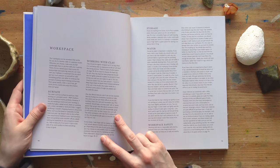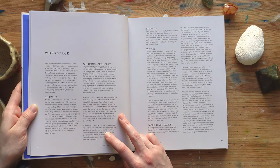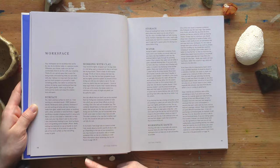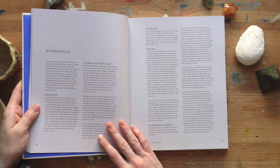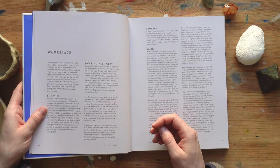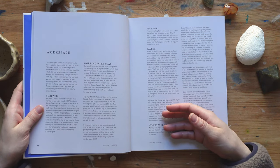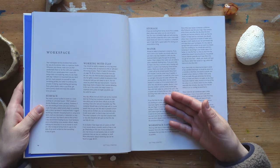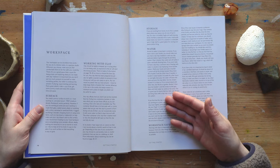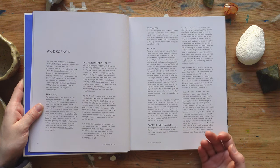Then we get into the getting started section: the workspace, what type of surface you need. You have to think about all these things — if your surface is not porous enough, it's not good enough, but you also need something that's not going to stick too much. She has different suggestions for getting a nice surface. It also covers how to work with clay, the amount of water, and how to clean your tools without clogging pipes. You have to think about safety too — if you're using clay or glaze, there's fine powder that can go in the air and you don't want to breathe in those minerals.